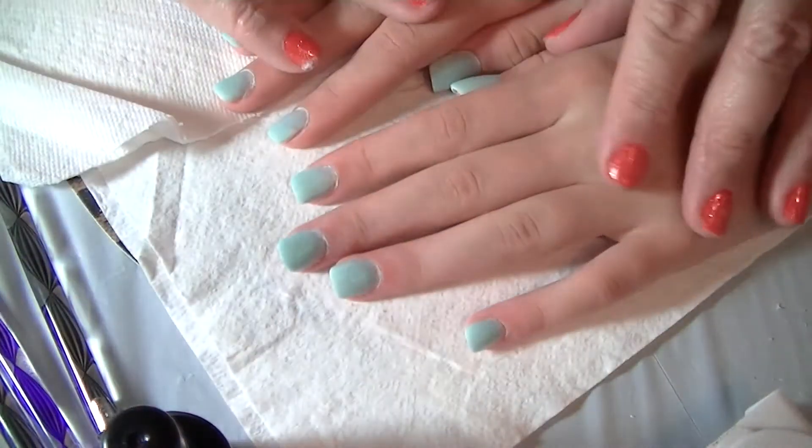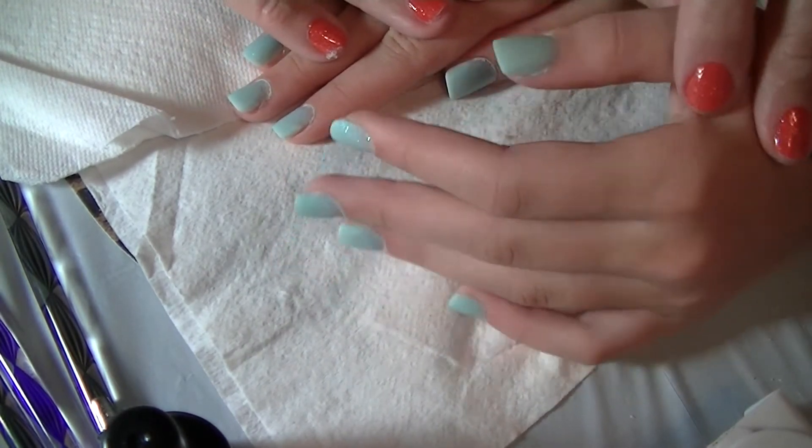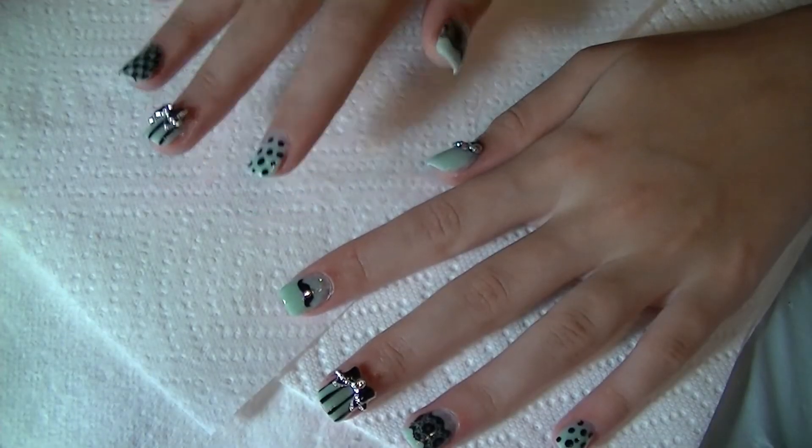Now they're nice and short like mommy wants them. I'll decorate them and you will see the final set — my granddaughter's first set. Here are her finished nails.